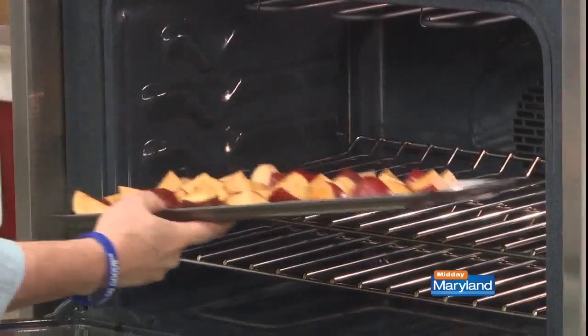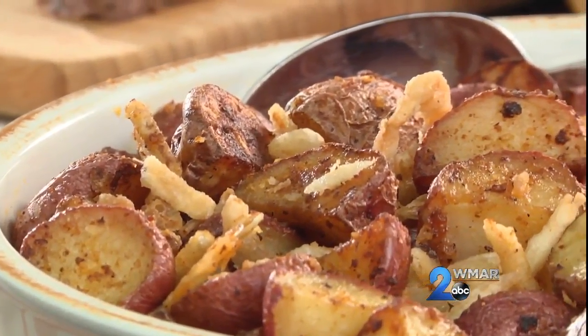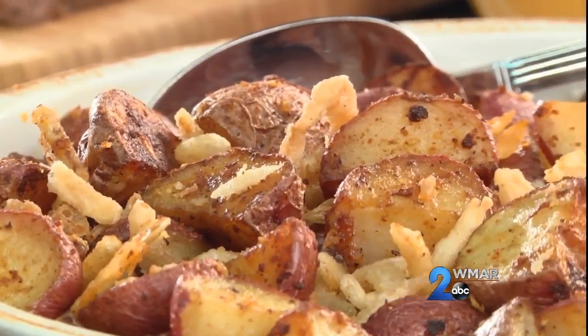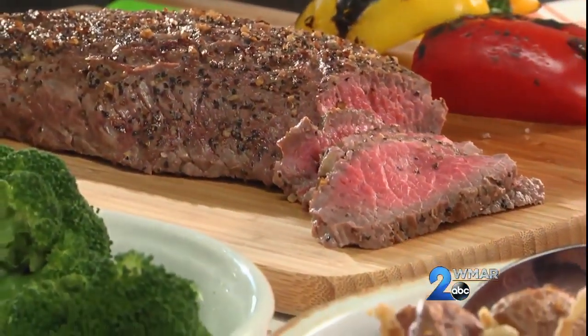And into the oven they go for 45 minutes or so until they're fork tender. We're going to want to turn them a couple of times to make sure the edges get all crispy. And when you serve them topped with some crunchy fried onions, there's no telling how fast they'll disappear. These go great with anything from steak like we did yesterday to chicken or burgers.